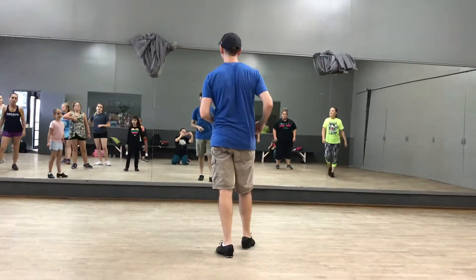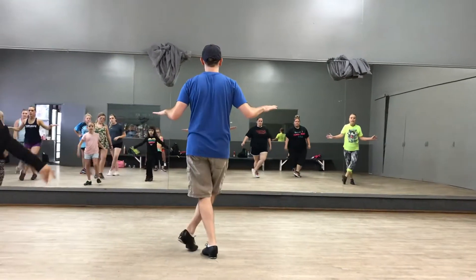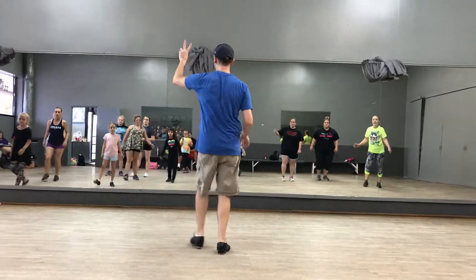Then we've got the brake section. Stagger, toe, step, cross, step, face, double.